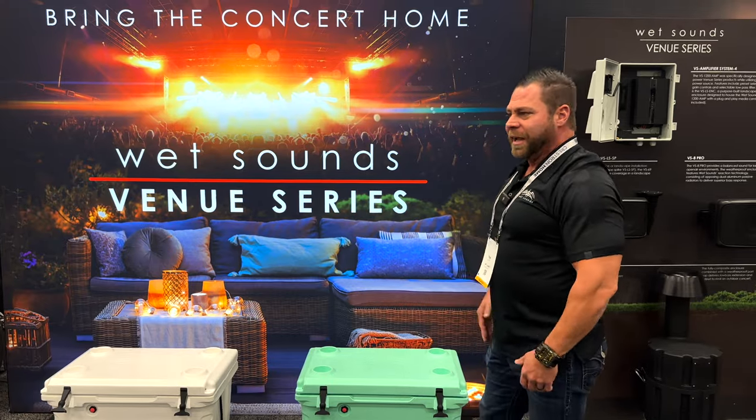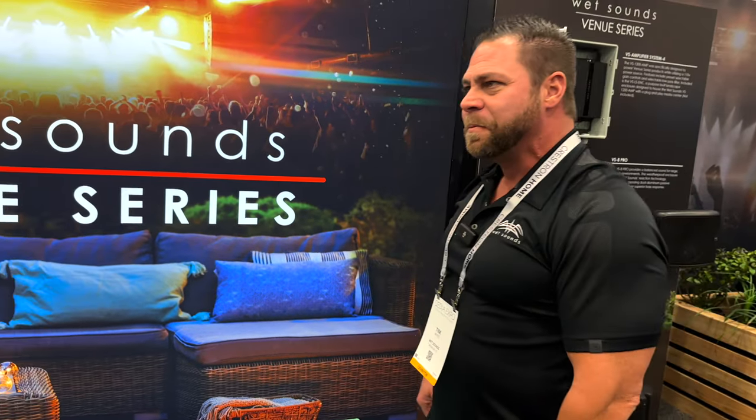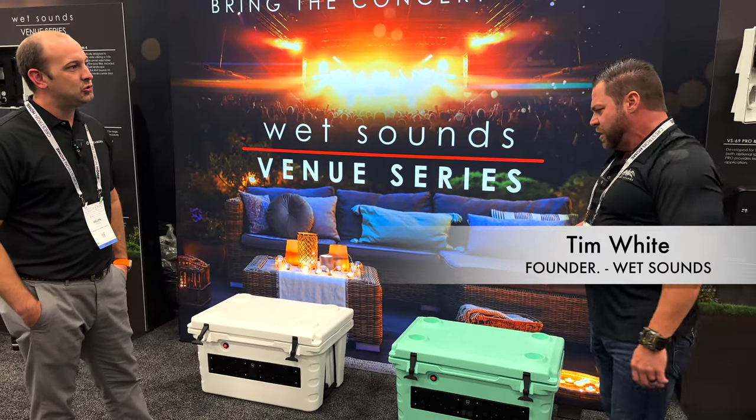It was one of those fun products where we just kind of said, 'Yeah, let's do it.' I kind of wanted it for myself. We were talking about building stuff and we said, 'Let's just put our sound bar in a cooler.' And it's been a great product.